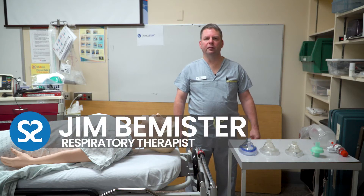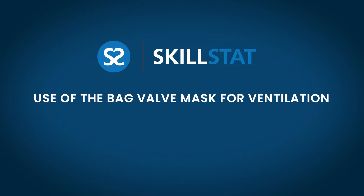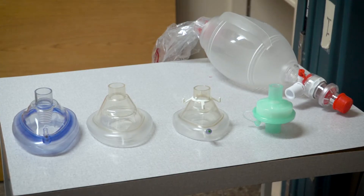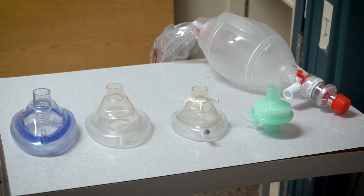Hello, my name is Jim and I'm a respiratory therapist. I want to show you today the use of the bag valve mask for ventilation of patients. I have a bag valve mask here and three different mask sizes, and I'm going to show you how to apply those to the patient.